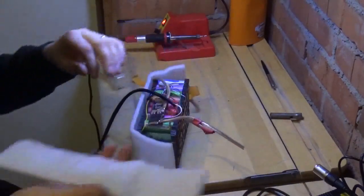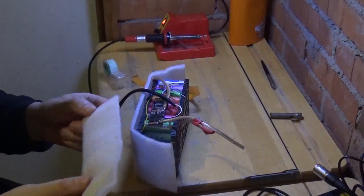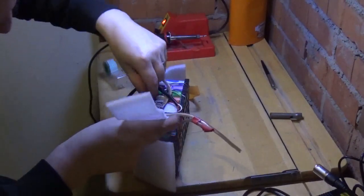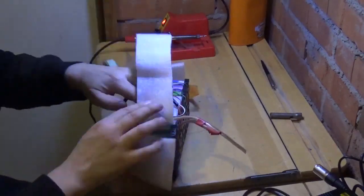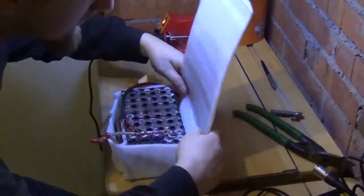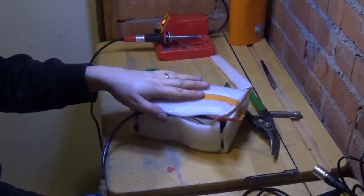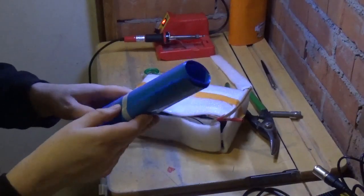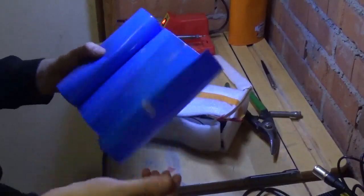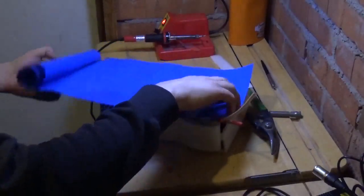Tän väliin mä laitan tällaista pakkausmateriaalia, en tiedä mitä, tällaista vaahtomuovia, niin sit se ei oo ihan suoraan tossa akkupaketti rosterissa kiinni. Sitten tän paketin käärimiseen me käytetään tällaista sinistä pussukka, kutistenauhasukka, niin täst me laitetaan tän päälle suojamuovit.